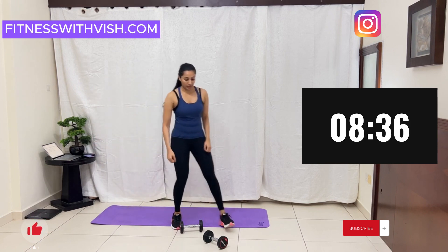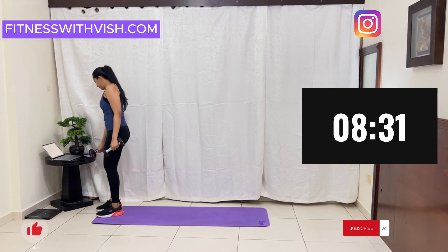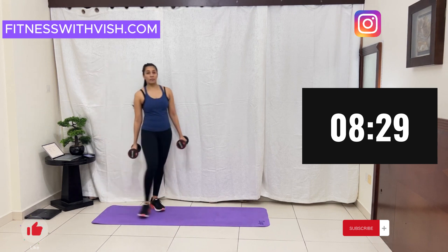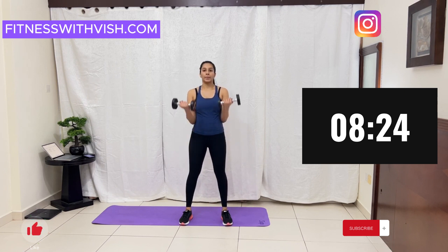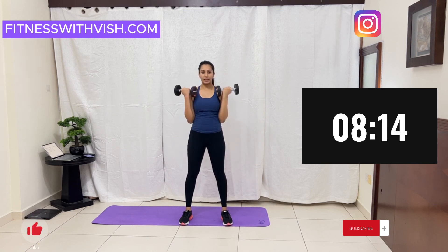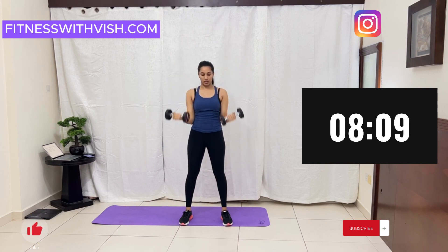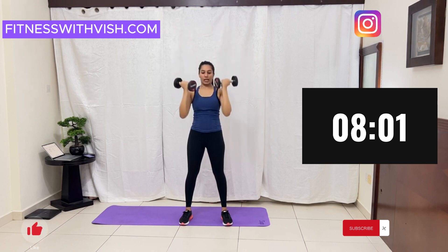Get your dumbbells. If you don't have dumbbells, you can make use of a water bottle. Slowly curl, hold, up, and down. Curl, up, hold, and down.